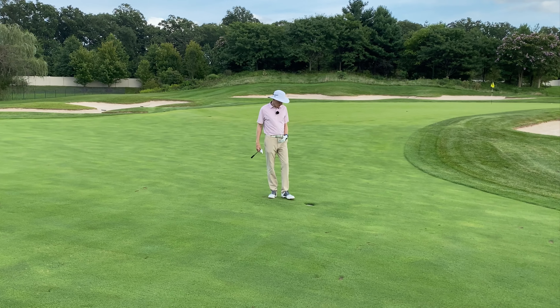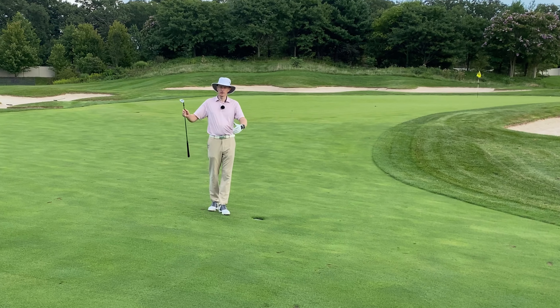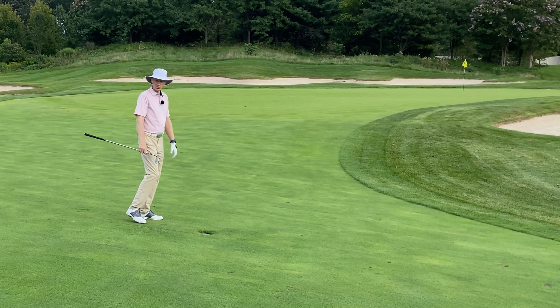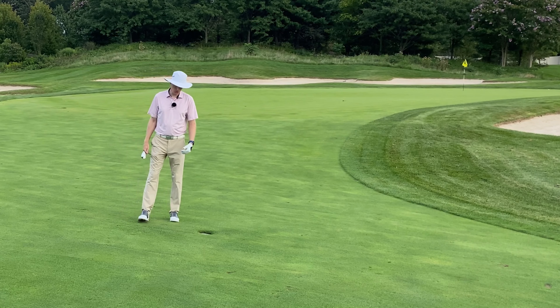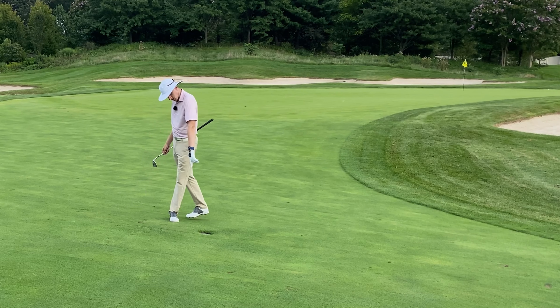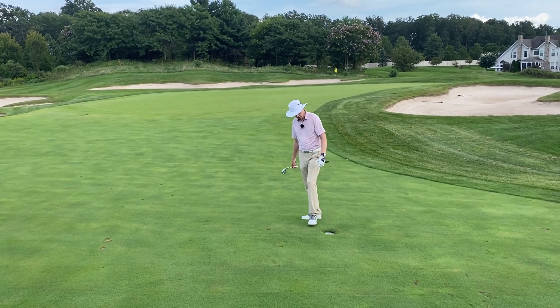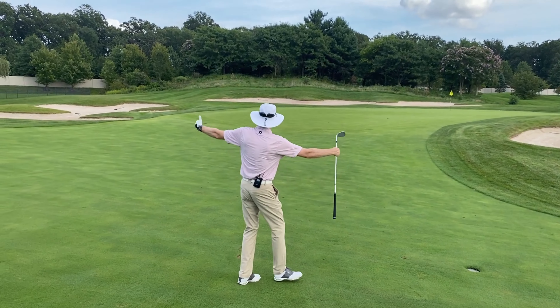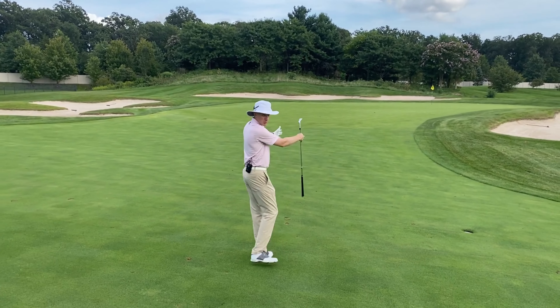If you are a higher handicapper or if you struggled with the tee shot, don't necessarily force yourself to get as close to the green as you can. This sprinkler head here — 39 yards to the middle, 58 to the back and 20 yards to the front. But you can see everything begins to bottleneck up a little bit.